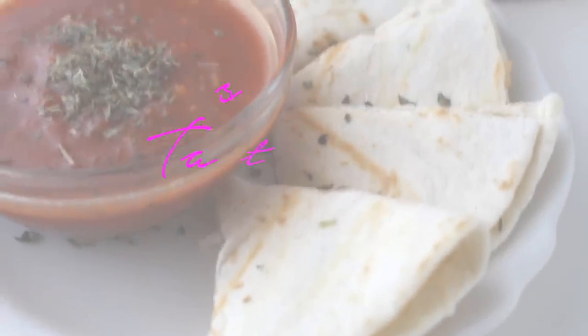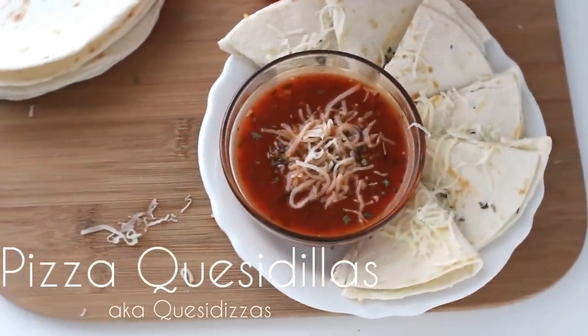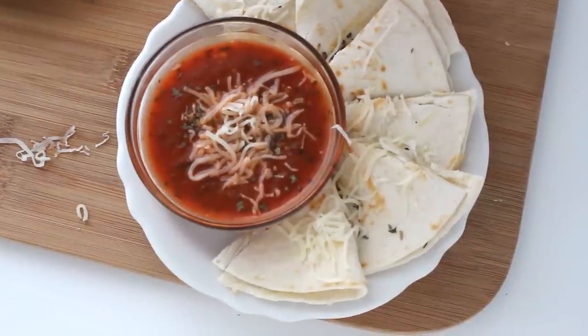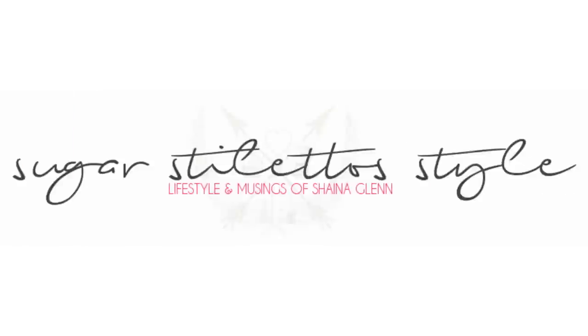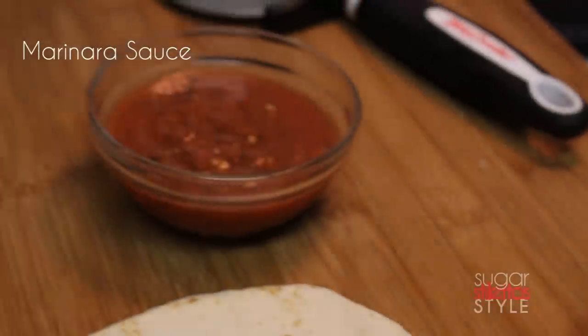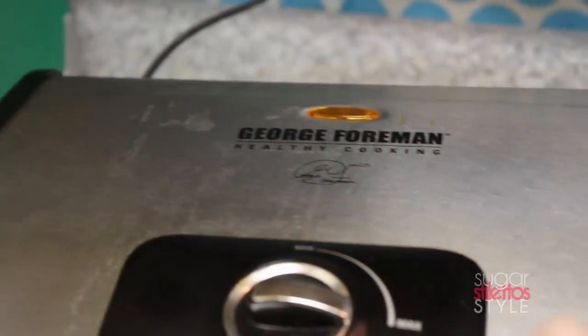Hey guys, it's Shayna and today it's Tasty Tuesday! We're going to be making pizza quesadillas, aka quesadillas or pizzadillas — depending on how you want to say that. It doesn't really matter, it still tastes good. For this Tasty Tuesday we're going to need flour tortillas, cheese, toppings, marinara sauce, and a pizza cutter or a knife.